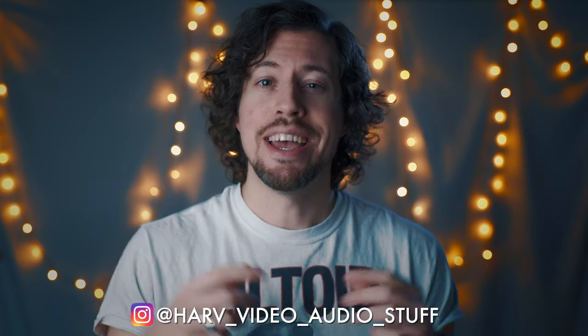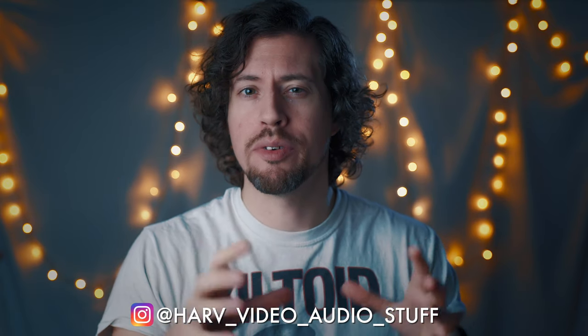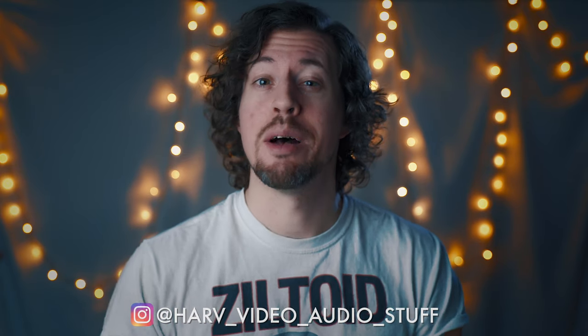Welcome back one and all. I'm Harv and you're watching Harv Video Audio Stuff. In this video I wanted to show you how to colour grade your footage for a cool looking vintage black and white look. I'm using the word vintage very loosely — it's more of a feeling or impression when you see it.